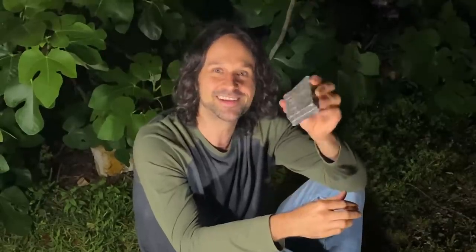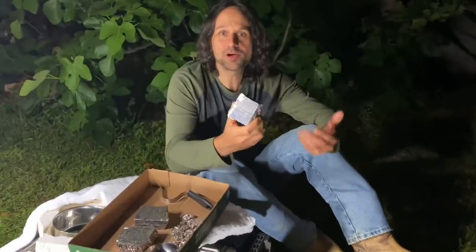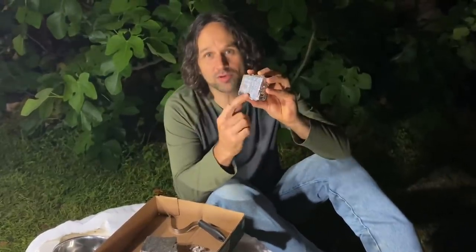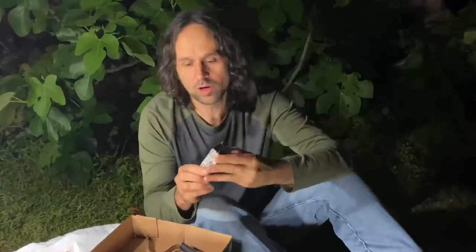It makes these awesome crystals that have all kinds of iridescent colors. So bismuth is actually on the periodic table of elements — it's its own element. It's 100% pure right here. In order to get these crystals it's got to be pure. So we're going to go ahead and start melting this down.